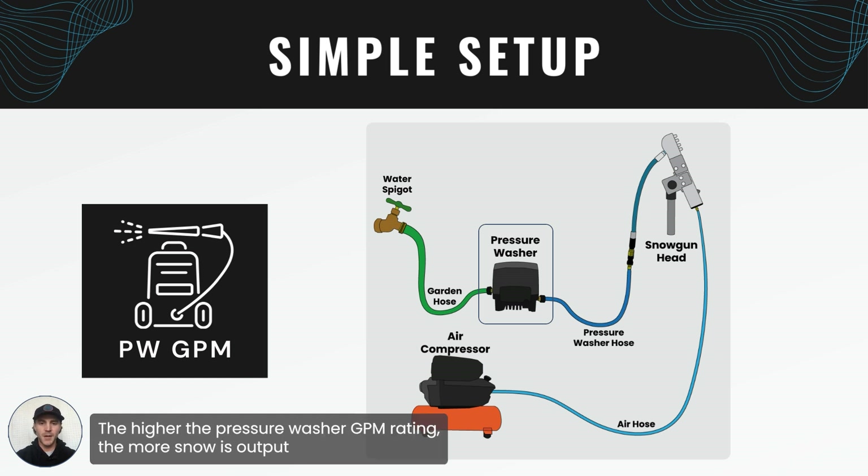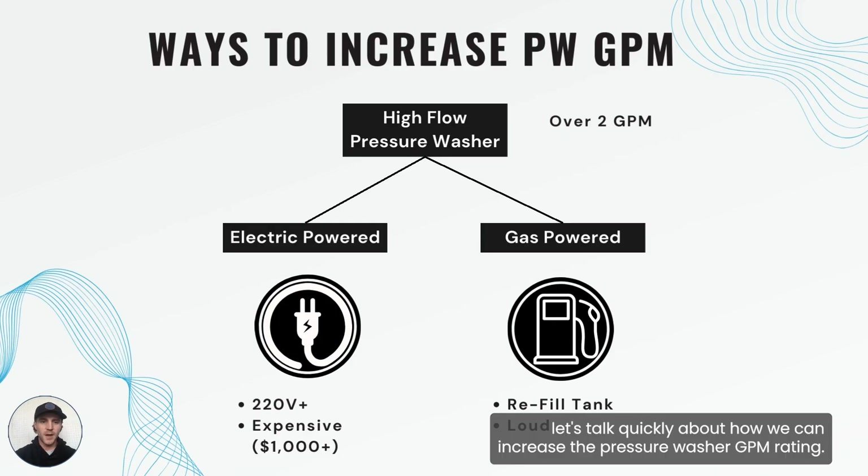The higher the pressure washer GPM rating, the more snow is output through the snow gun head. So let's talk quickly about how we can increase the pressure washer GPM rating.